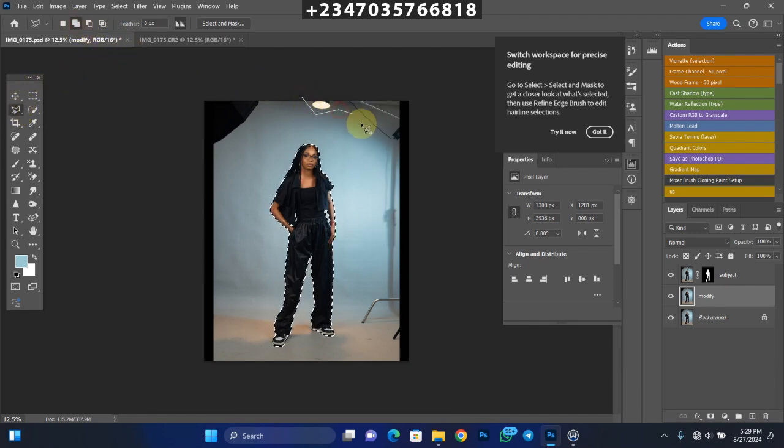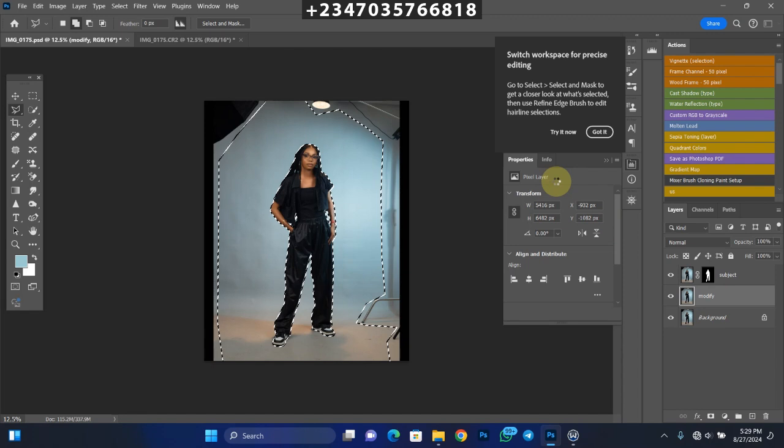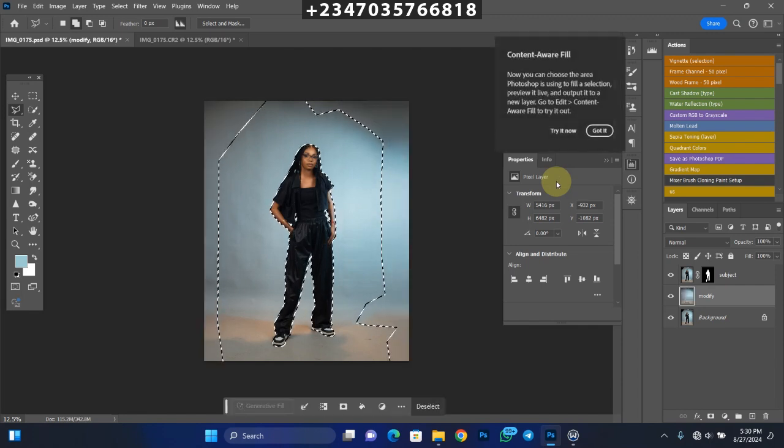Once done, select the areas you want to fill with the initial backdrop color using the Polygonal Lasso in addition mode, adding to the selection all the areas that need to be filled. Then right-click and go to Fill. Under Fill, make sure Content-Aware is selected, color adaptation is on, and blending mode is Normal. Click OK and wait for Photoshop to fill that area with the initial background color — it works perfectly in 2017, 2018, and 2019. And boom — it filled the area with the initial background color.